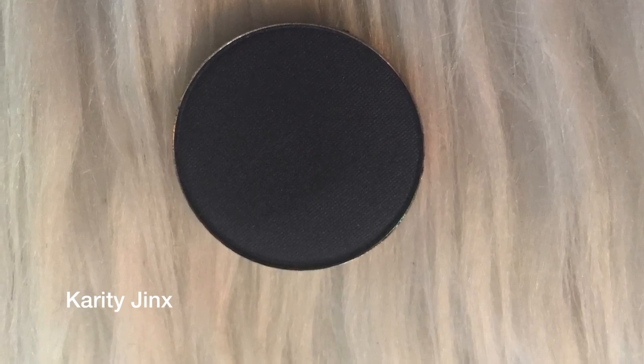I'm going to go in with a crease brush with Jinx, which seems like a really dark navy, and I'm going to tap the heck out of this. I'm even going to rub some on my arm just because — wow, that is pigmented. Yeah, there's not much powder on here.